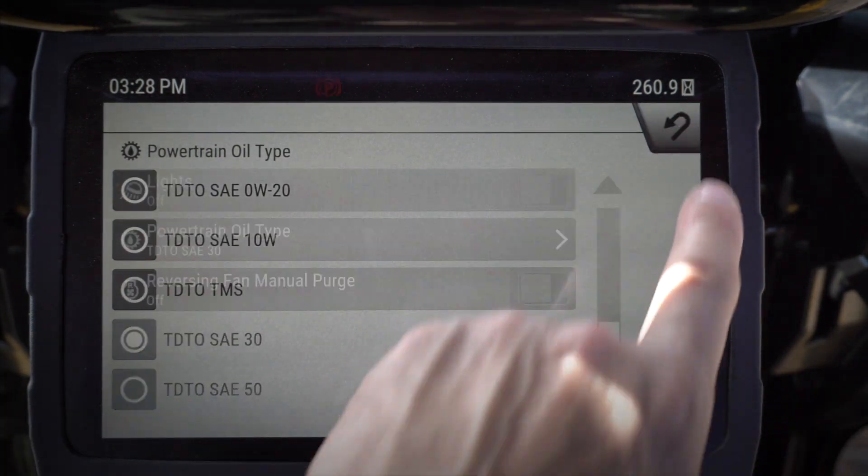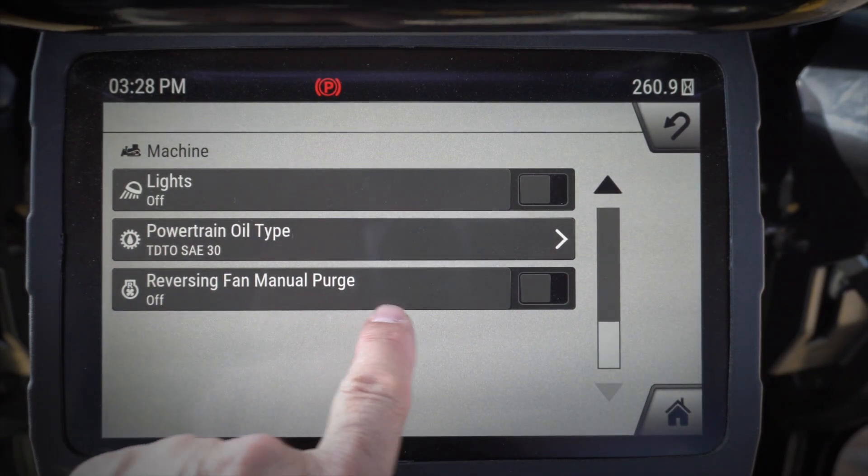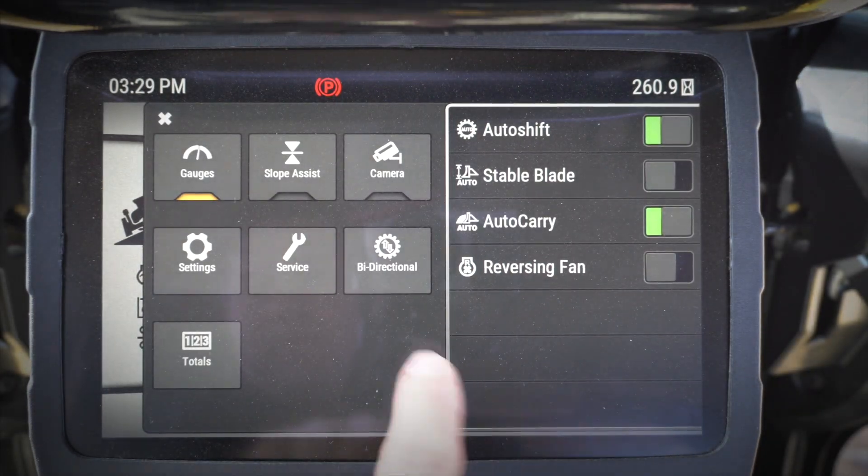I can choose my powertrain oil type for my auto shift system, and then I can turn on my reversing fan manual purge — that will allow me to use this button or not use that button if I turn that off.